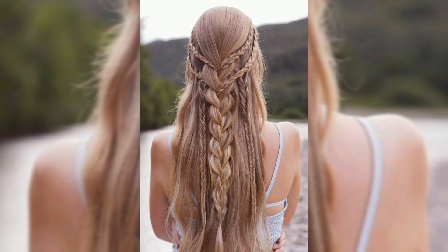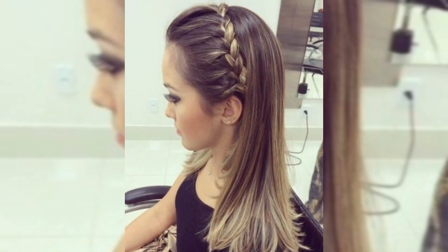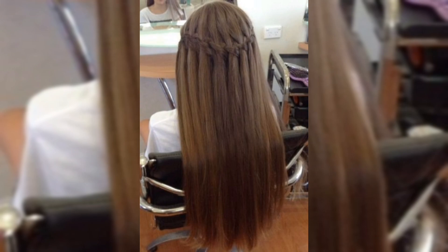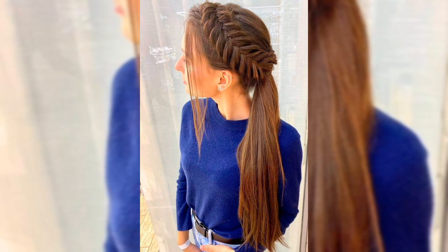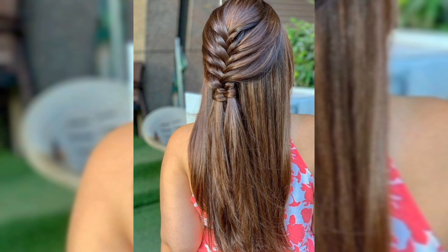For our first look, we are doing a half-up braided crown. Start by parting your hair down the middle. Take a small section from the front on each side and braid it. Secure the braids at the back of your head with bobby pins, and there you go — a simple yet elegant half-up braided crown.